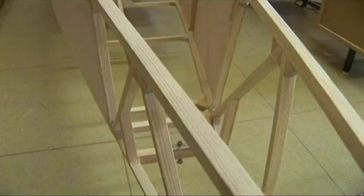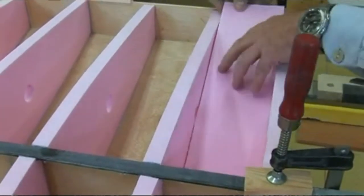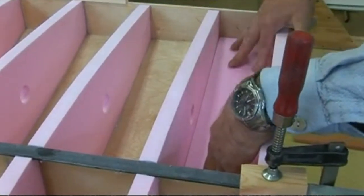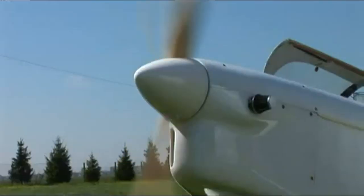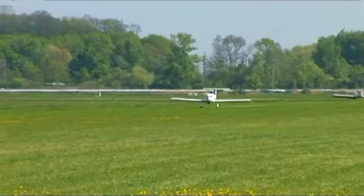The airplane originates from the Czech Republic, with the engine and exhaust coming from Germany. The US distributor is located in Orem, Utah. When the kit arrives, the wings are prefabricated and the skins are pre-cut — you put wings on the ribs, do some gluing, and assembly. The manual is broken down very simply; they designed it so that a 14-year-old can put it together.